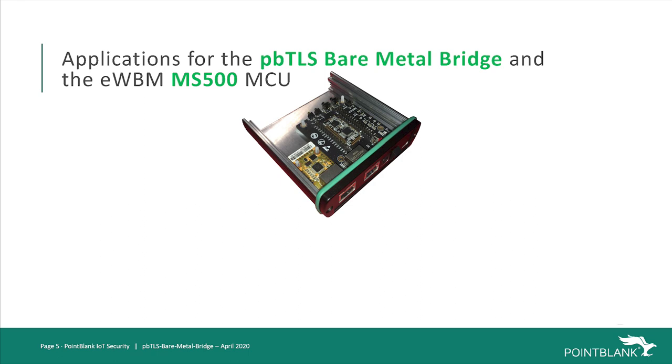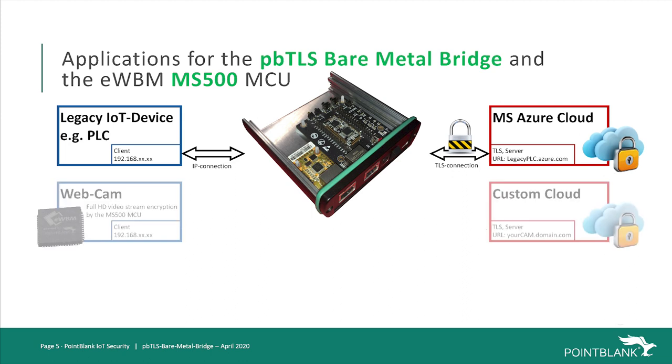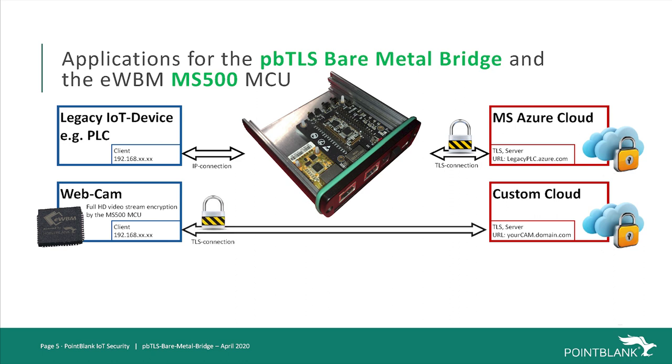To conclude this video, we would like to present some examples for possible application use cases. As shown in this video, the dedicated use case is a legacy IoT application like a factory or home automation controller. With the TLS bare metal bridge as an external black box, this kind of application will be enabled to be securely connected to the cloud. The same could be true for webcams, but the data throughput is not high enough. However, the MS500 MCU from EWBM can be used as a co-processor inside a webcam — it can encrypt a full HD video stream at 30 frames per second in real time, and the functions of the bare metal bridge are moved into the webcam with the MS500 as well.